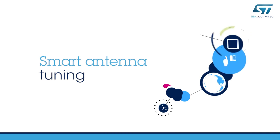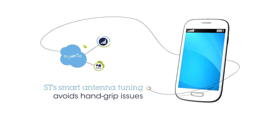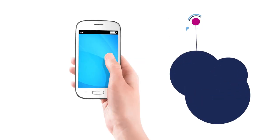This video presents the latest smart antenna tuning solution from STMicroelectronics. Smart antenna tuning is used to avoid issues with dropped calls.